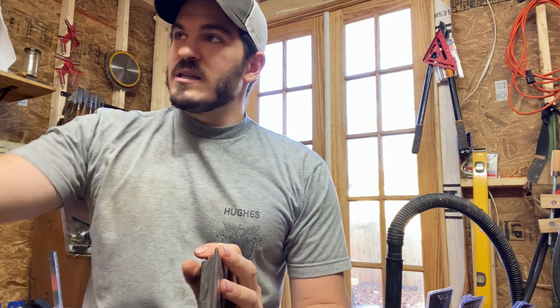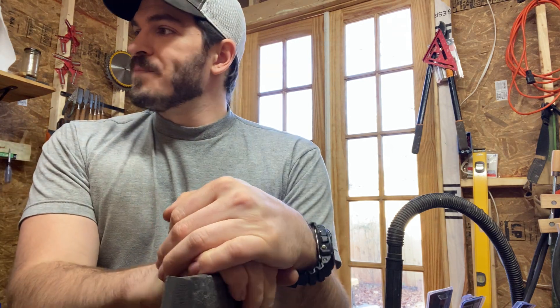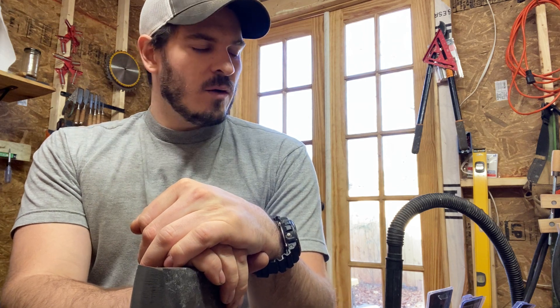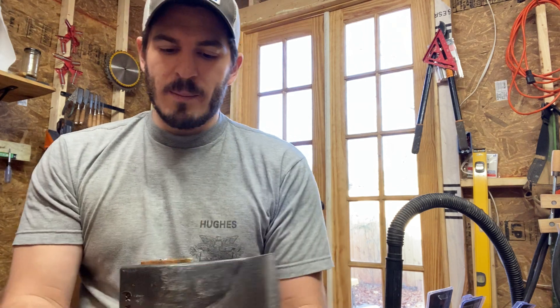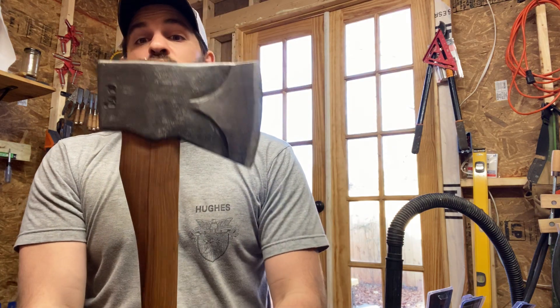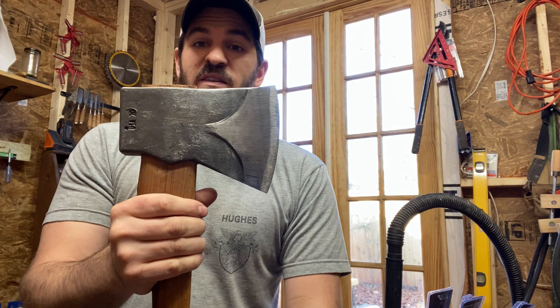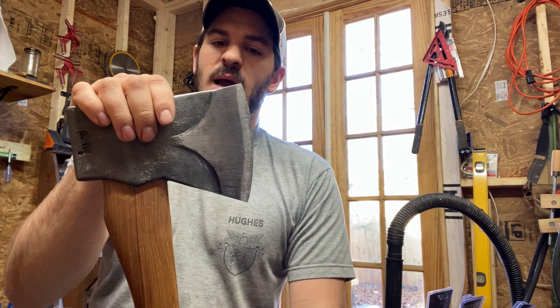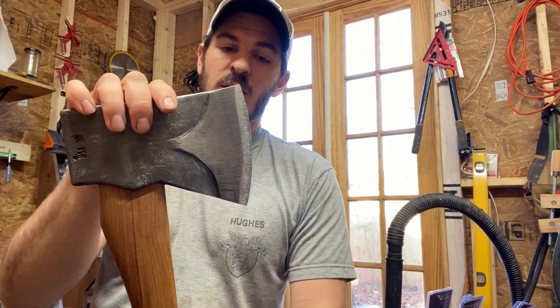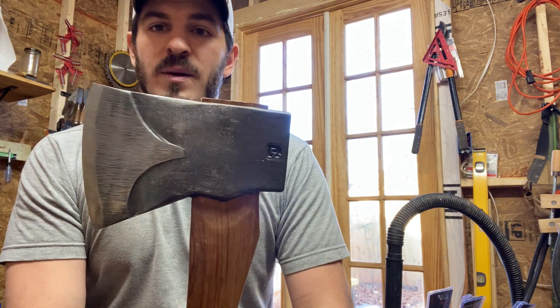I was out in the backyard with my son just playing around. I thought this could be a one-off, so I gave Council Tools another shot and got this jersey pattern. Jersey patterns are my favorite axe pattern — I like them as much or more than Tasmanian pattern axes. They're gorgeous, they're classic. I wanted to go with an American company.